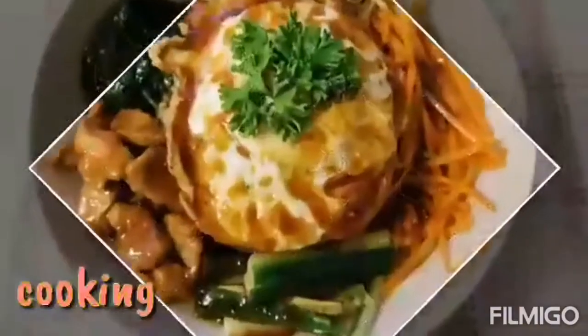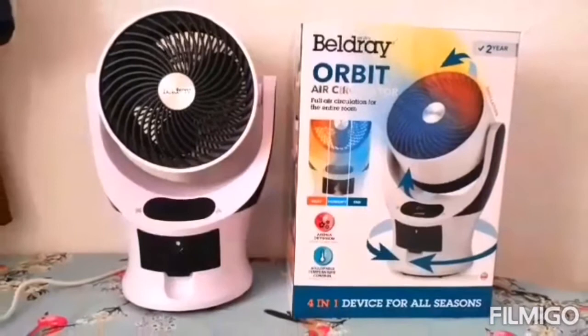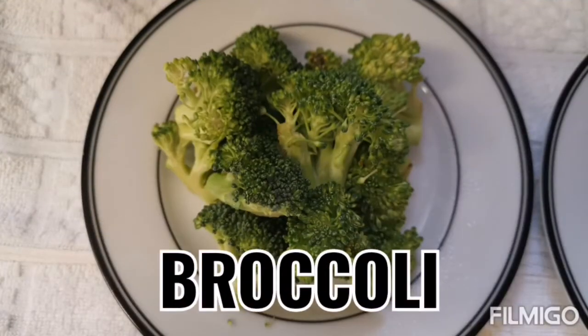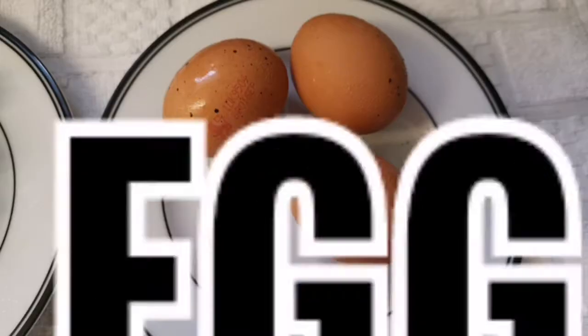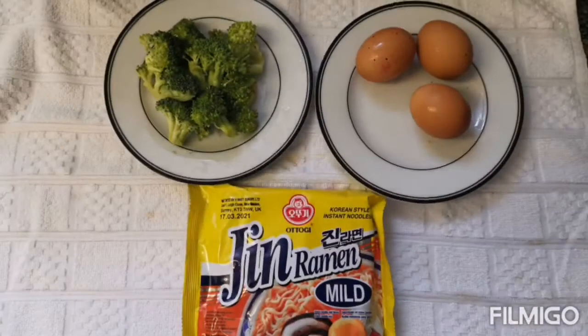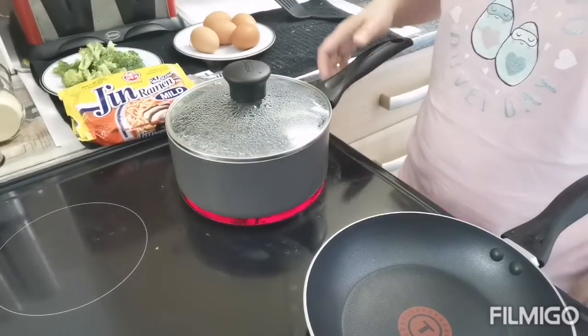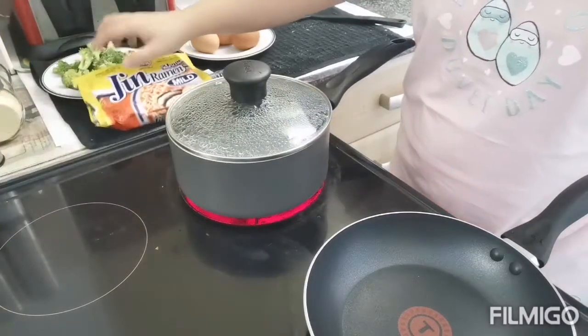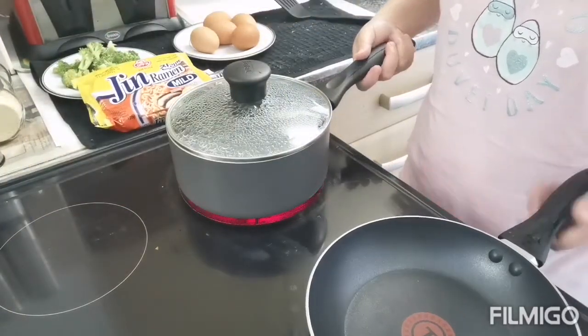Guys, today magluluto ako ng noodles, ng ramen noodles, pero meron akong idadagdag. It's like a twist.